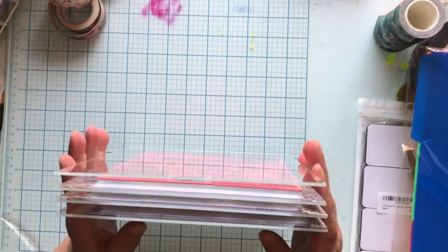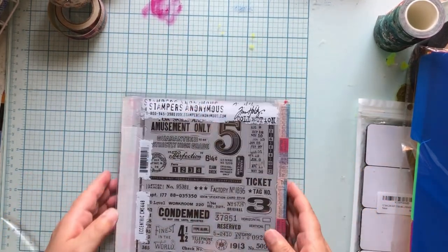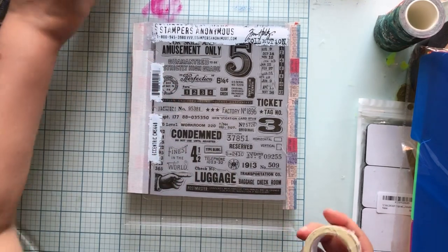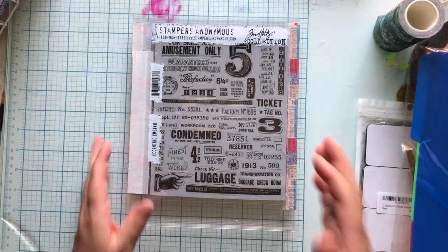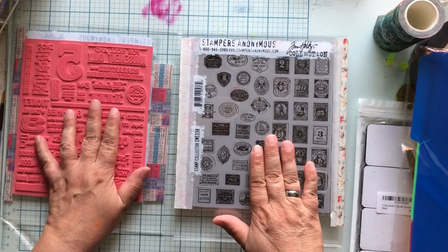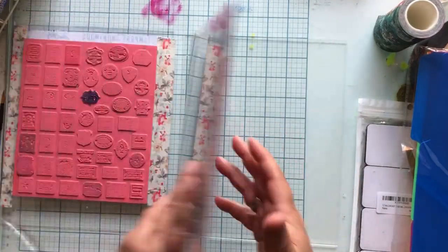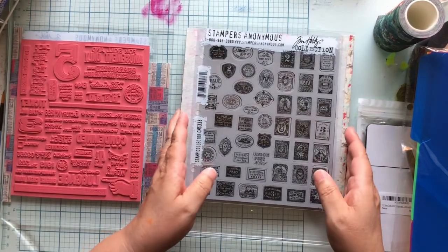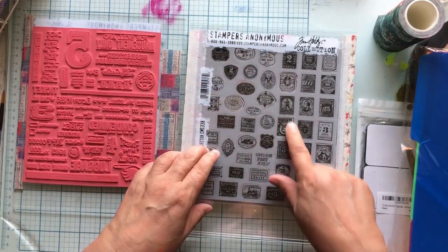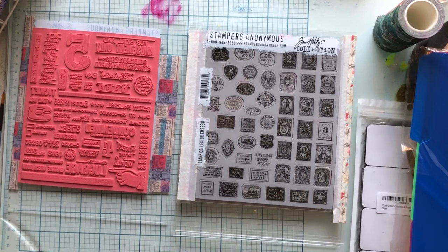We're going to get them all lined up - there we go, all lined up. I may not know how to make cool stamp things but I sure know how to make a book - I make books all the time. Now this is the brilliance of this for me: I'll be able to open this up flat and look at all my stamps, and the acrylic blocks will hold my stamps.